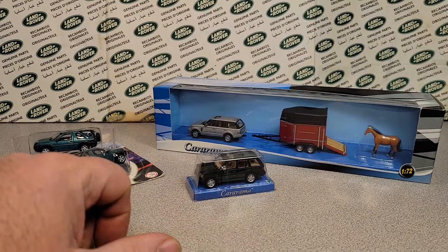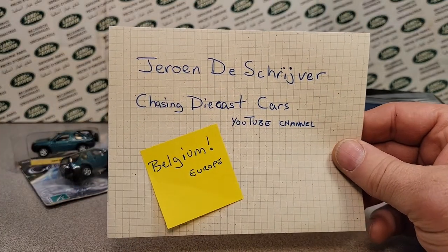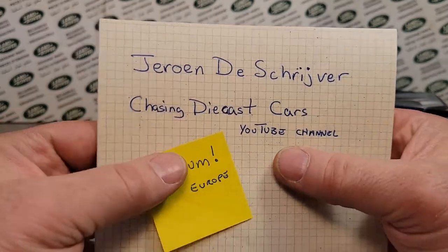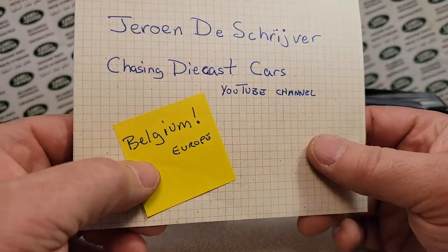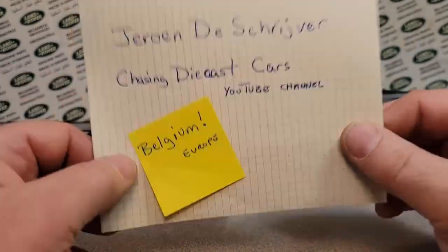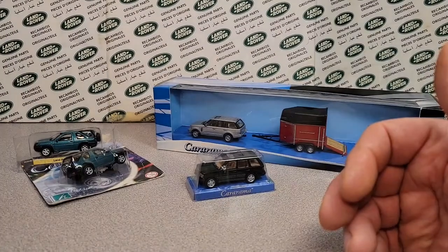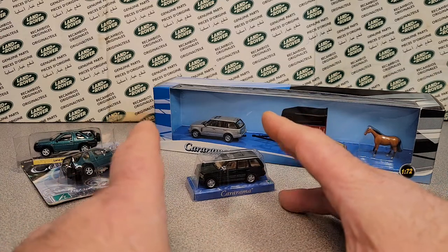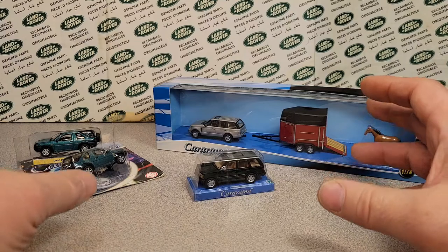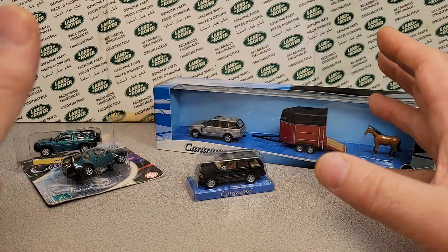Once again, we're getting down to the last of the great big huge box. If you've been following me, Jerome from Chasing Diecast Cars — he's got a YouTube channel from Belgium, Europe — we've got another one-off Wednesday, which is totally exciting. So once again, thank you Jerome. And I am still working on a box for him, but it's taking me a little bit to get some stuff put together.